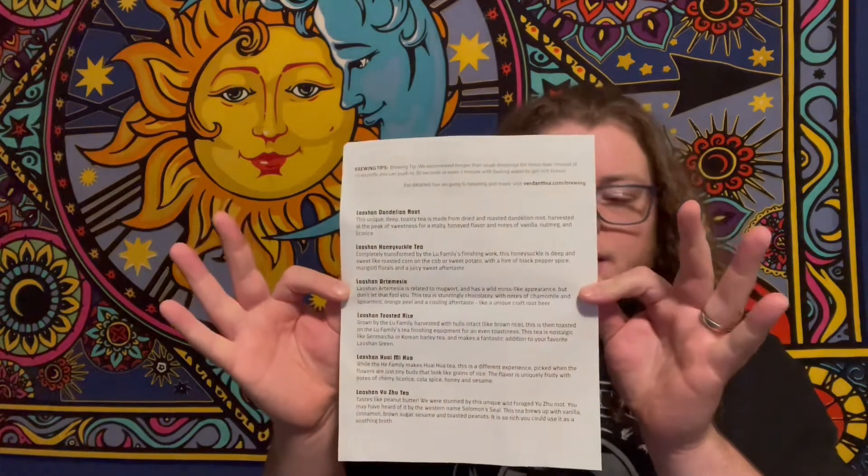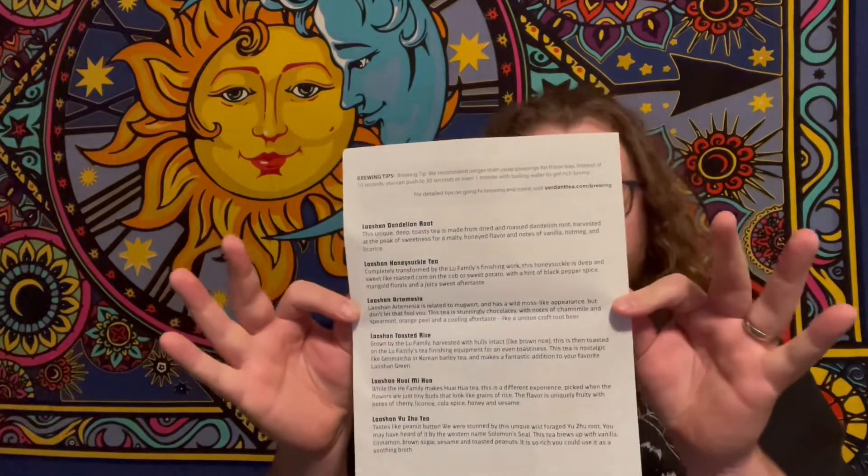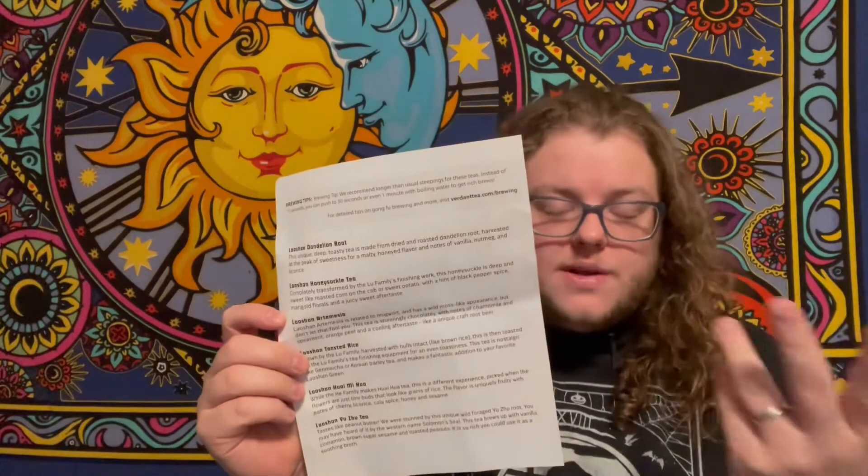When you order a box of Verdant teas, you get an explanation of the tea, the region, and then on the back you get a list of the teas that you'll be drinking during the month — in this case, August.